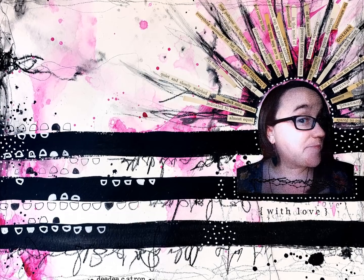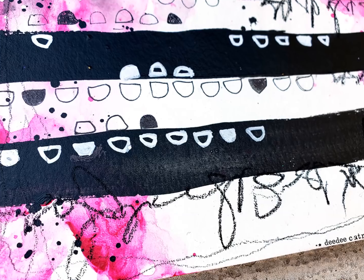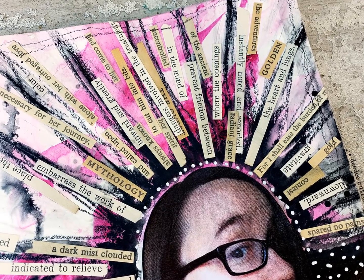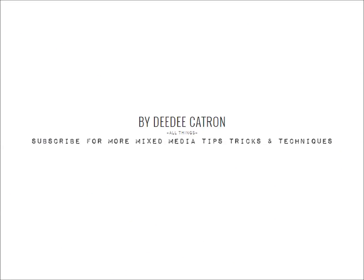Thanks for joining me. Here are some more close-up shots. You can check my blog or the video description for the supplies. Please subscribe — I love having you here and I always love doing new videos. I joined Chalk Couture recently and I'm doing that in some mixed media. Please also join my lovely friends in this blog hop — you can click here for the next hopper. I think I might be the last one, so we're going back to the beginning. Thanks so much, bye!